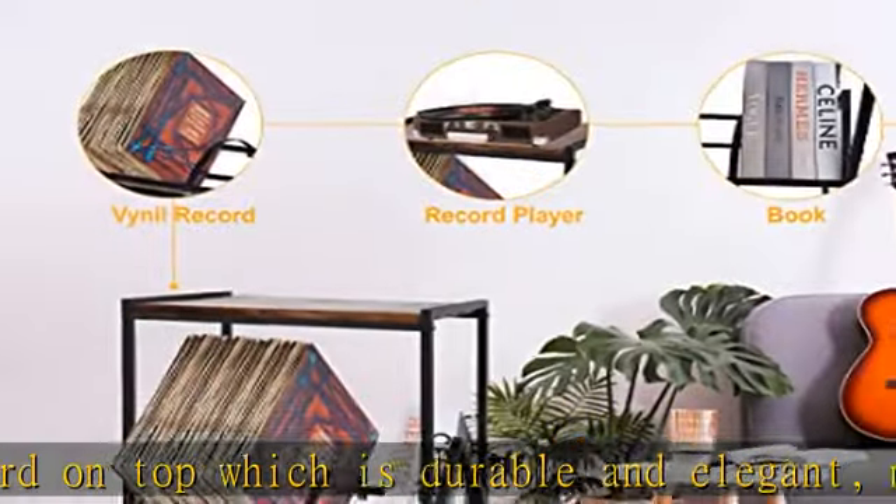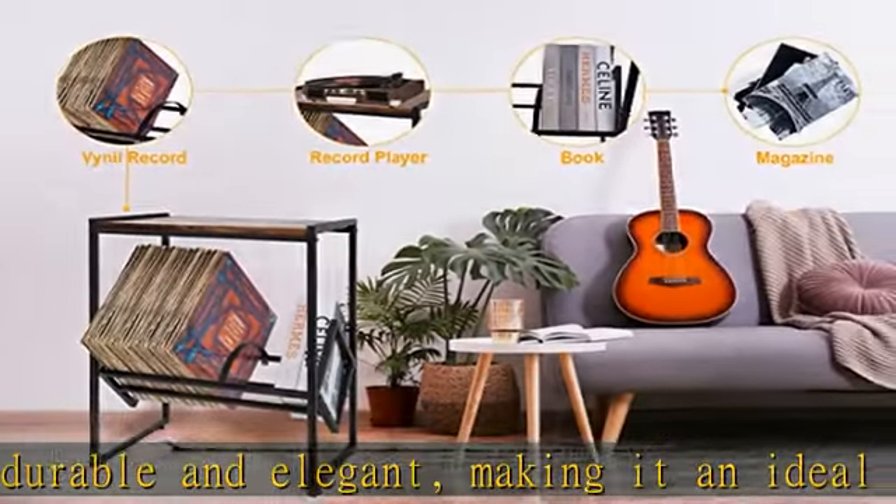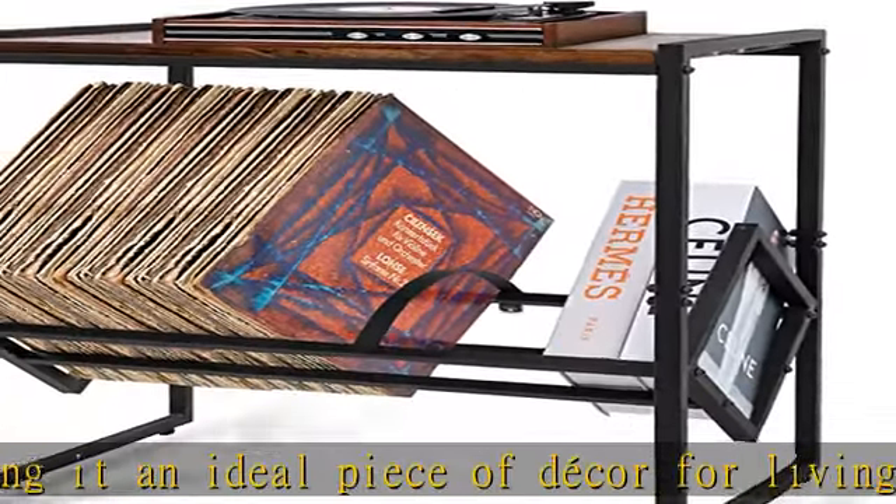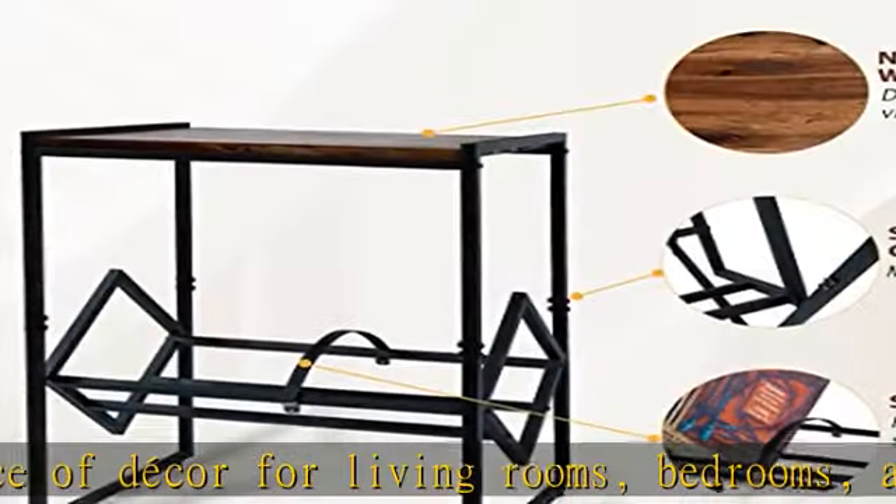This construction makes it incredibly durable and sturdy even when full. LPs can keep the record rack from shaking, ensuring the sound quality of vinyl records.